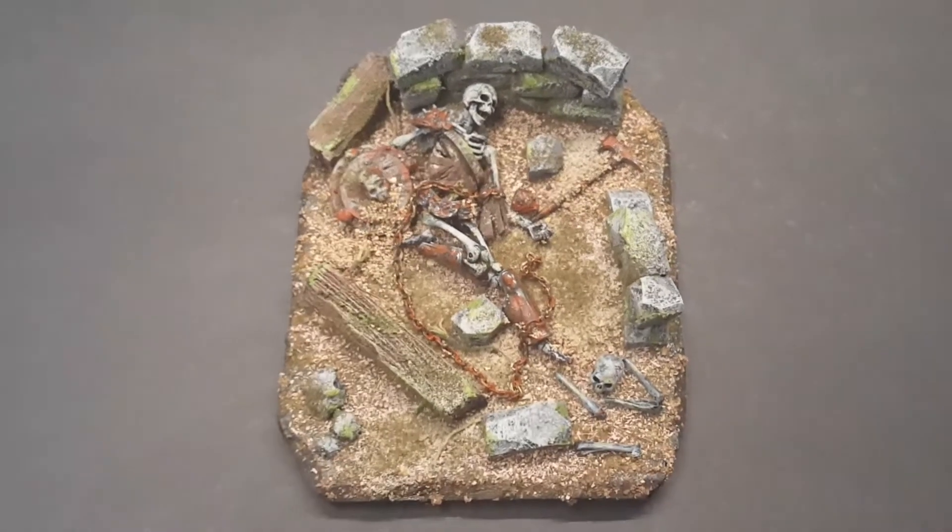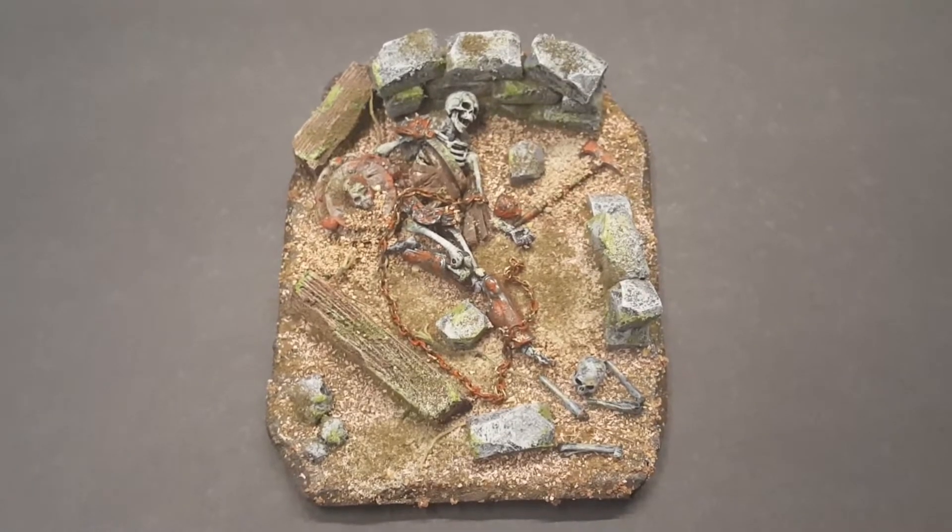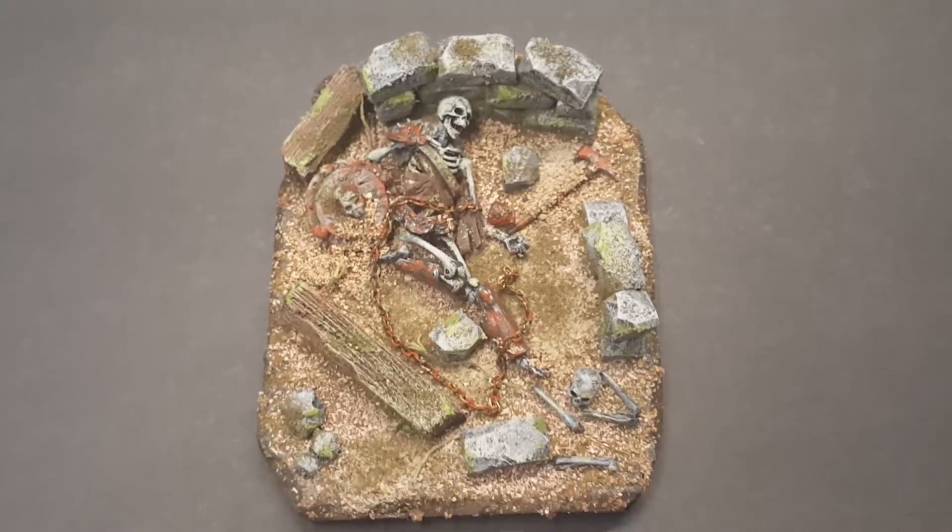Hey folks, welcome back. Lord Creations here. Just showing you my final reveal — my finished display of Fallen Warrior.